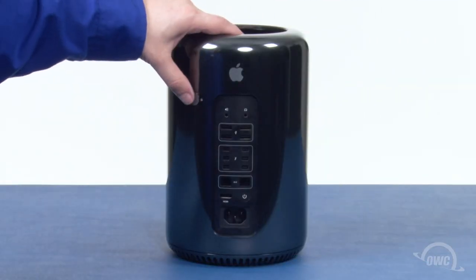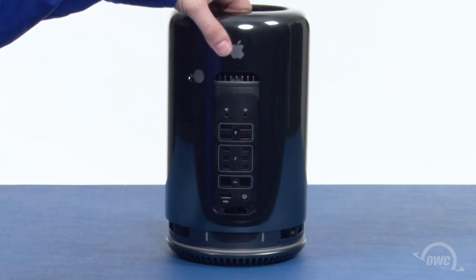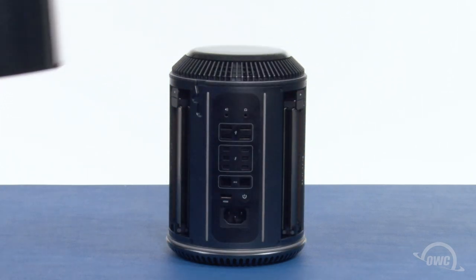First, slide the cover lock button on the back of the Mac Pro over to the unlocked position. Then, lift the outer case straight up and off.